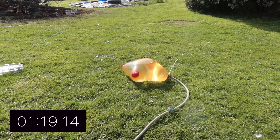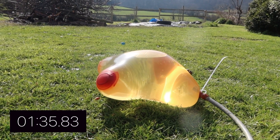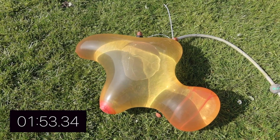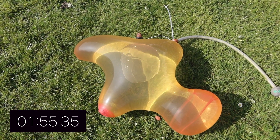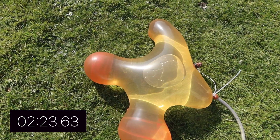We're just over a minute now and he is getting massive. I understand why you guys love watching this so much — I love watching it too. Look how big his arms and legs are getting. We're approaching two minutes and he is absolutely giant. He should be exploding any second now.